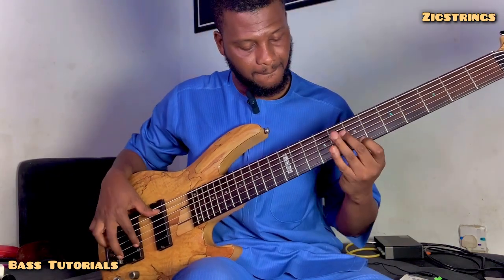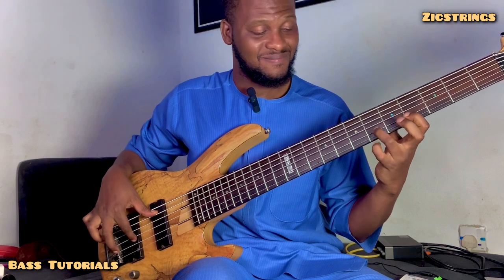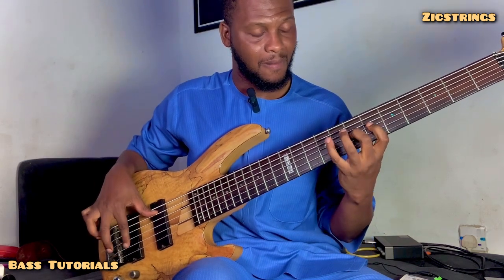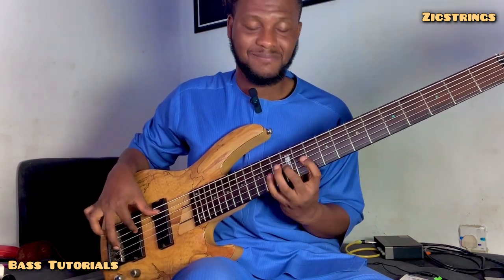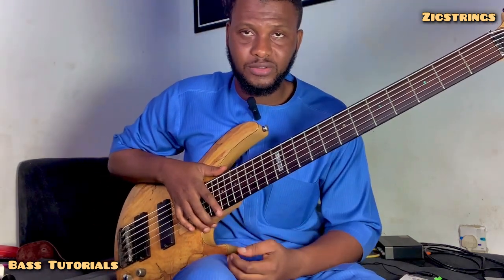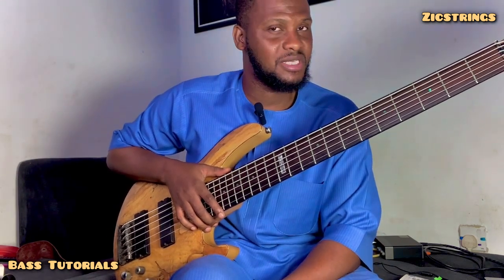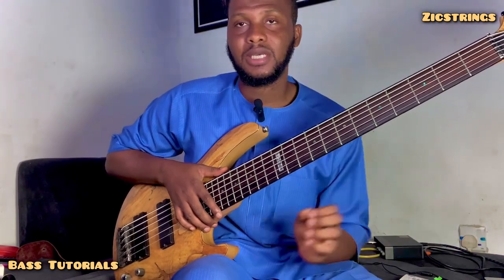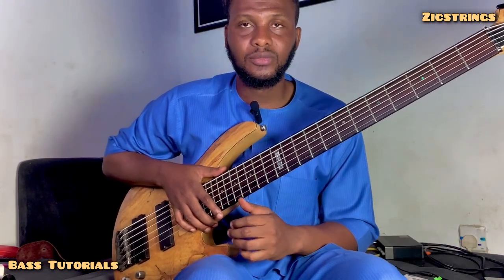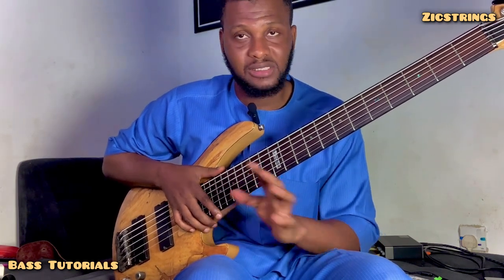Hi guys. Alright, without further ado, let's just get into the next level. So if you pick the bass, what is the first thing that comes to your mind to play? I'm going to outline two things you need to know as a beginner, as a starter.